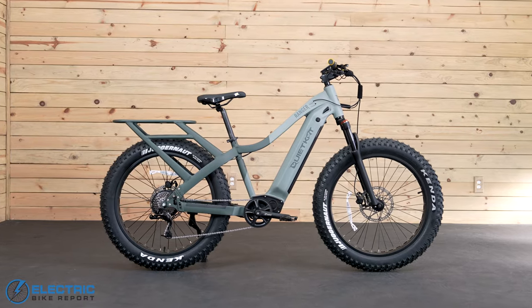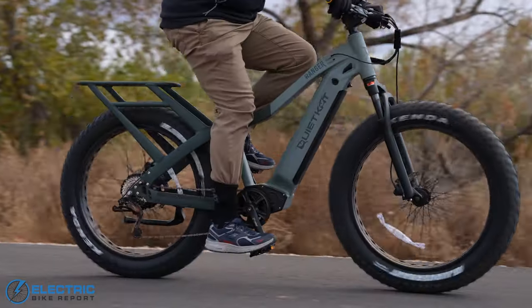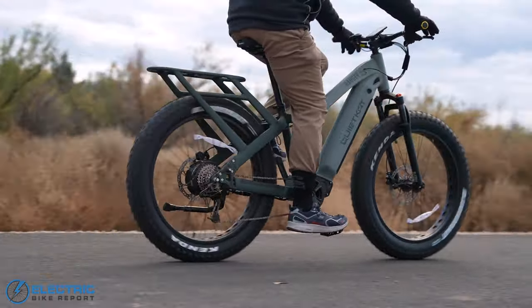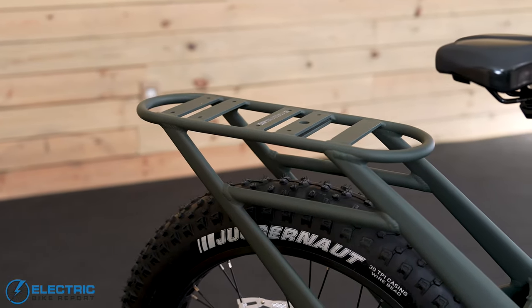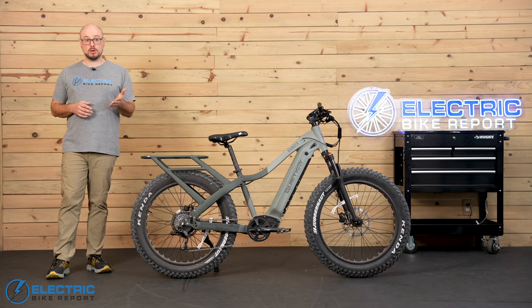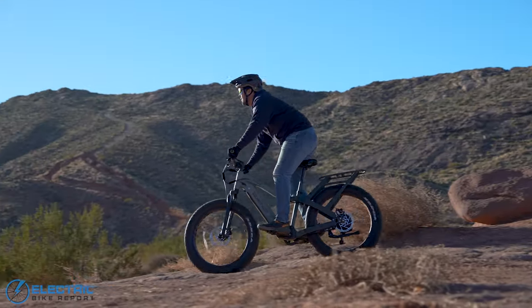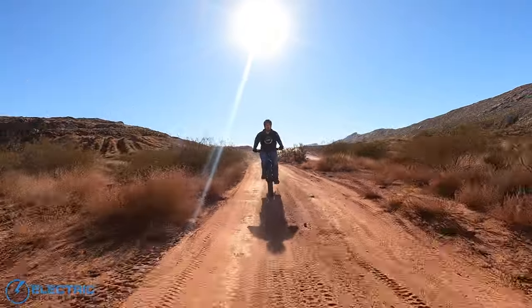There isn't a rear suspension here, but that's because this is a bike made for some heavy lifting. The Ranger has a 325-pound total carrying capacity, which includes the rider, and it has a welded-on, beefed-up cargo rack that can handle up to 100 pounds on its own. The bike can also be equipped with either a cargo trailer or a game trailer, so you've got plenty of room for supplies headed to a remote campsite, or you can carry that 12-point buck back to your truck in one trip.